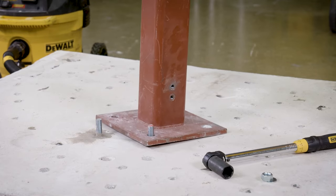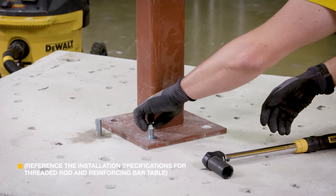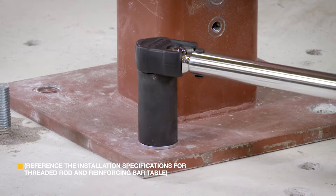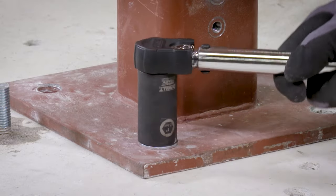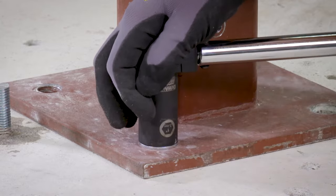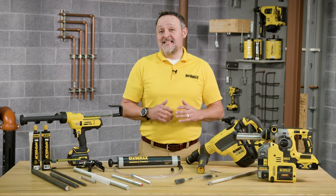After full curing of the adhesive anchor, a fixture can be installed to the anchor and tightened up to the maximum torque by using a calibrated torque wrench. Be sure not to exceed the maximum torque of the selected anchor you'll be using. That's it — you're ready to install DeWalt AC100 Plus adhesive anchors.